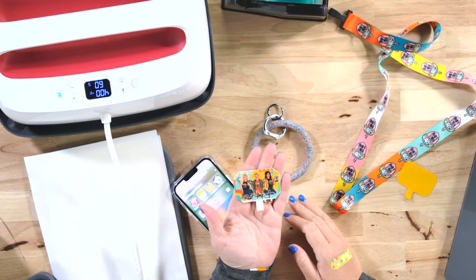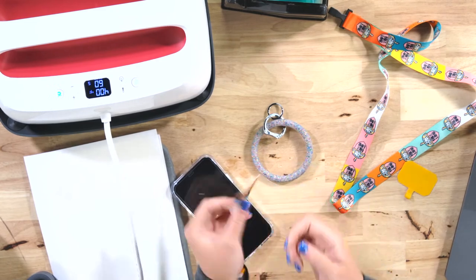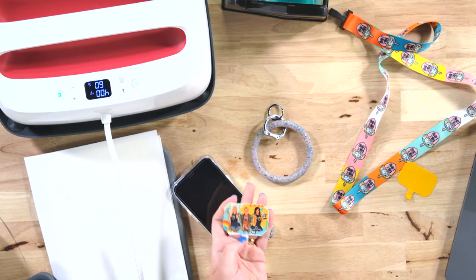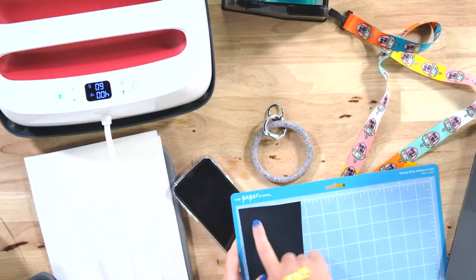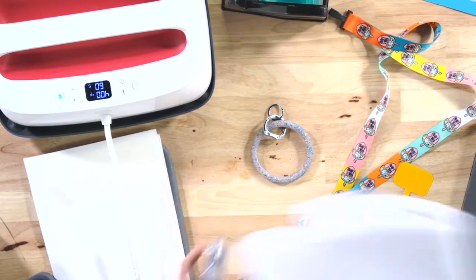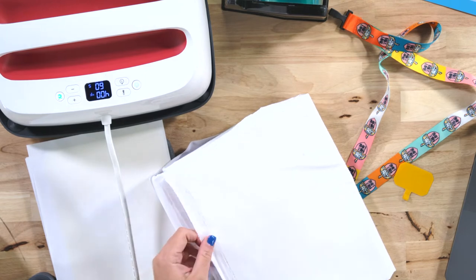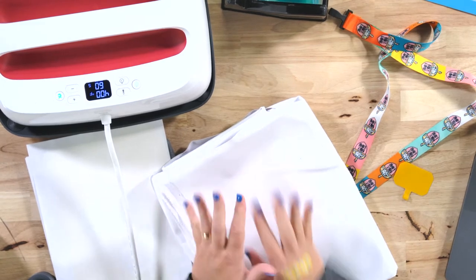We could do it double-sided so you have two different design options — that's what we're doing today. If you're not into sublimation, we also have an HTV option. Now, this waterproof canvas has a coating — a backing — which makes it waterproof. Because of that, once you apply heat to this, the backing does melt.